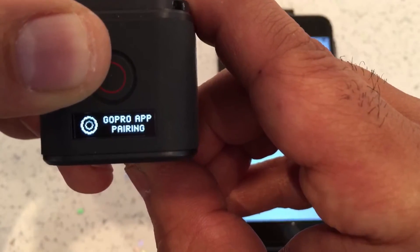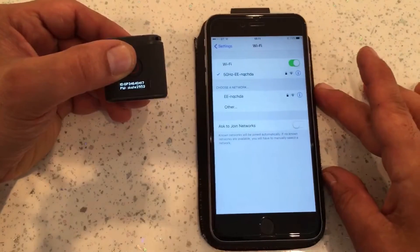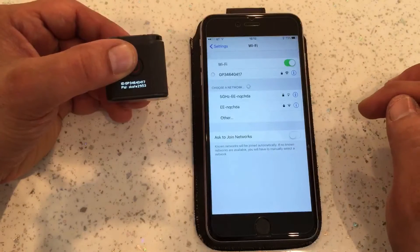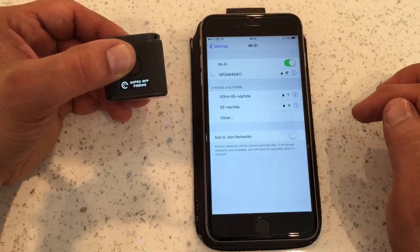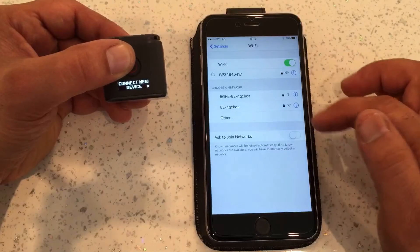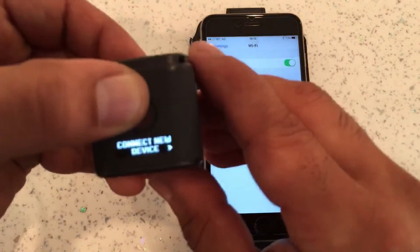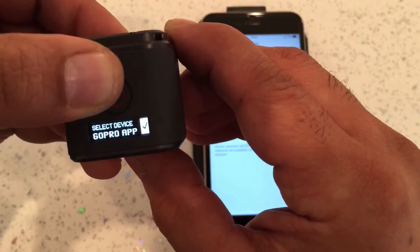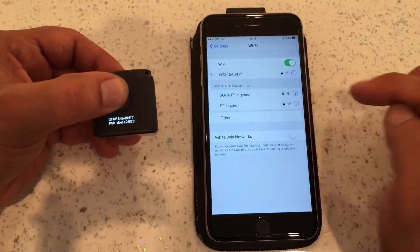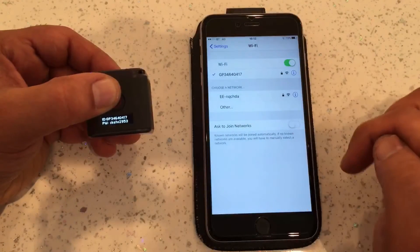I went to Connect a New Device, then GoPro App, and selected that. Now it says GoPro App pairing, and if you look at the phone it should find it now — there it is. I'll quickly try to pair up with it. It's connected up now, you can see a tick there.